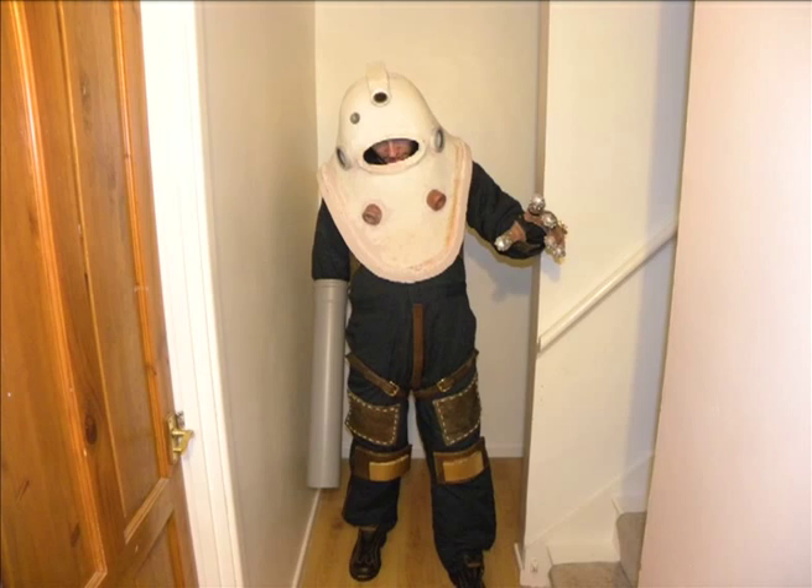This picture here is showing what the costume is looking like at the moment. As you can see we've been working pretty hard on it from last time you saw, when we just had the glove.